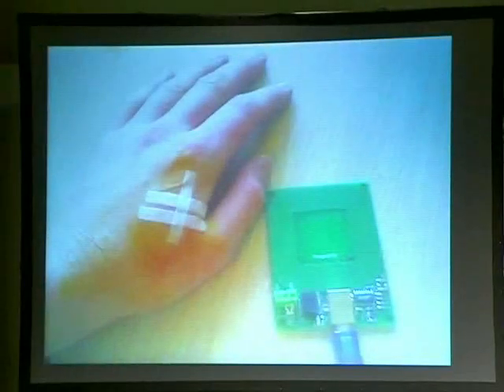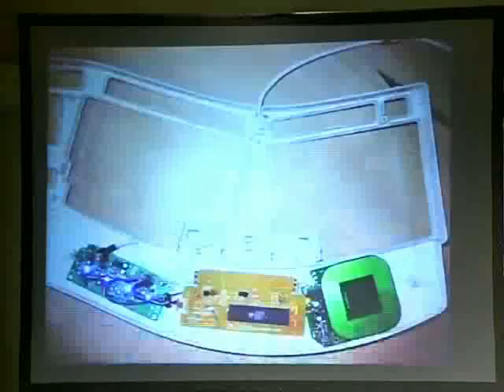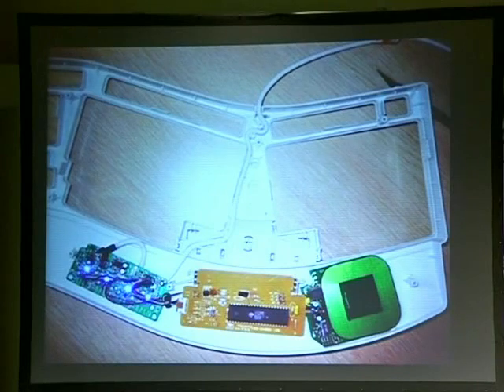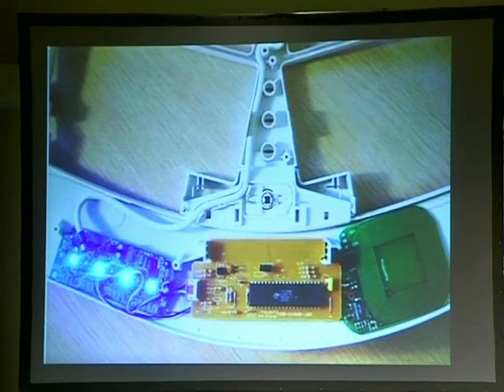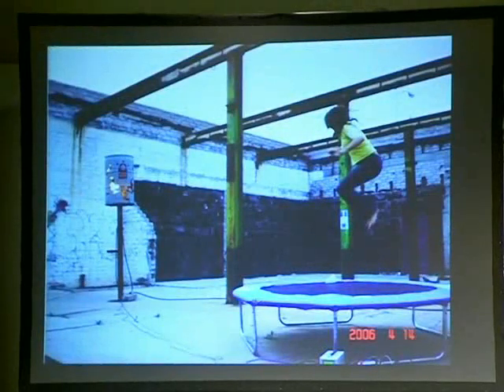Of course, what did people do right away? They decided to put an RFID tag in their hand. So here's a project where you put the reader inside a keyboard, and as you go up to the keyboard it unlocks your password — you don't even need to log in, you just put your hand near it. The vulnerability being: if you get your hand cut off — well, you've got other problems too, it's denial of service. And then once you have an RFID implant, what do you do? Well, you make a trampoline that can only be activated with your hand, and when you jump on it it shoots flames. This is an RFID-enabled flame-shooting trampoline.